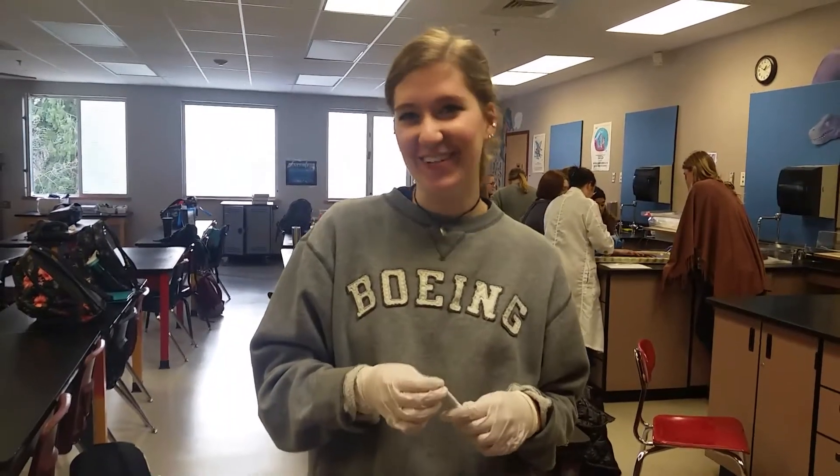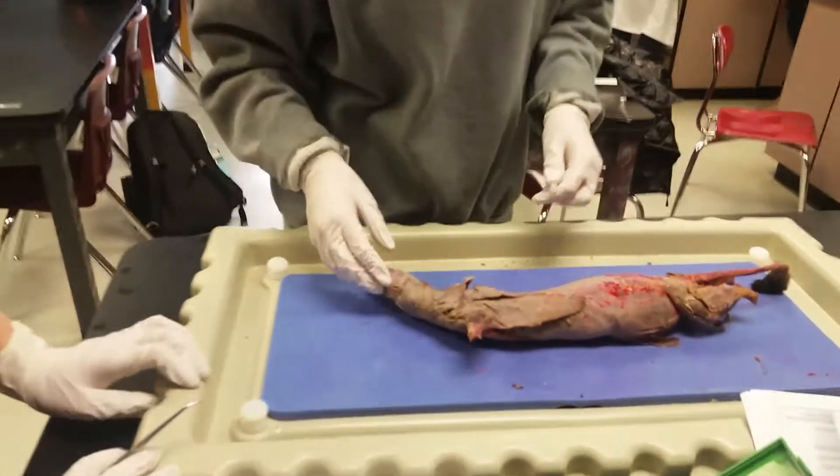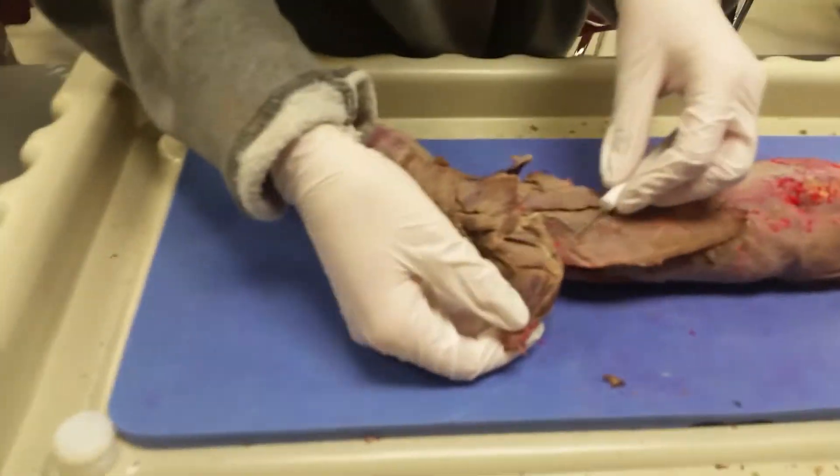Dr. Meg here, and this is Anatomy 101. Today we'll be talking about the arm of the mink. First off, we're going to start with the upper arm muscles.